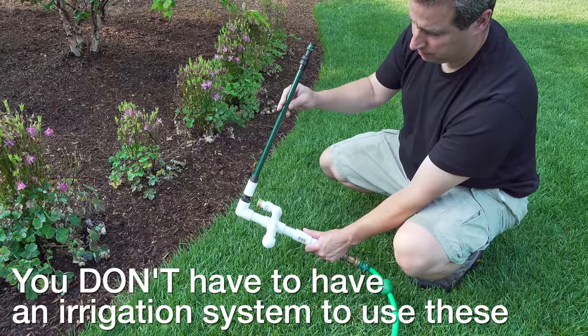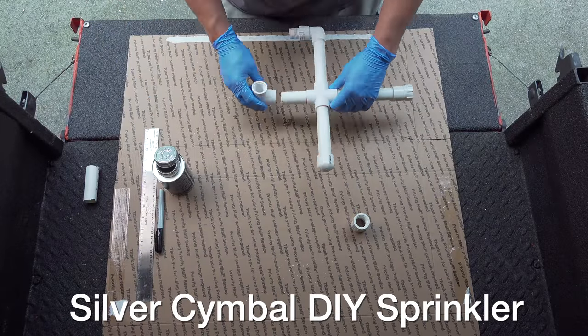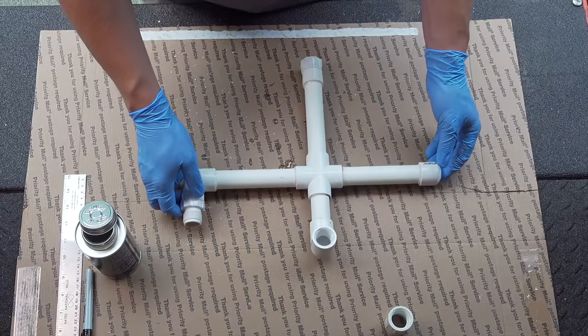You can use these even if you don't have built-in irrigation. You can use the DIY sprinkler that I built, and this can help you get the same type of advantages without a built-in system.